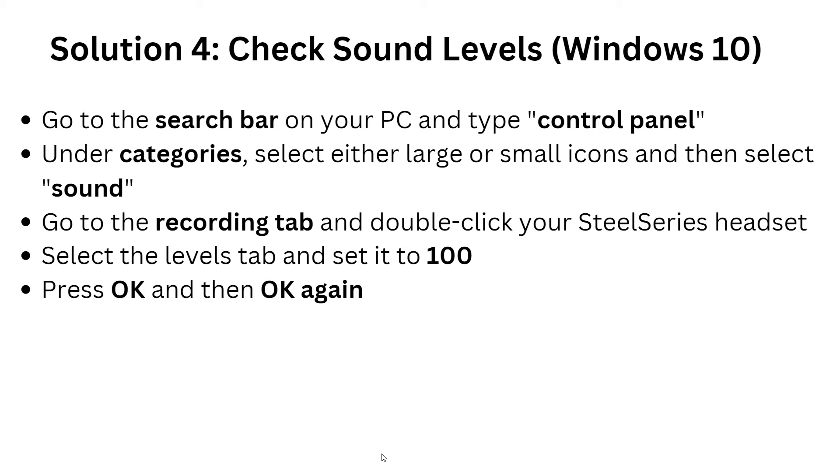For solution four, check sound levels in Windows. Go to the search bar and type 'Control Panel'. Under categories, select either large or small icons, then select Sound. Go to the Recording tab, then double-click on your SteelSeries microphone to change its settings. Go to the Levels tab, set it to 100, then press OK and OK again.